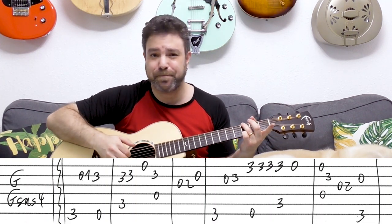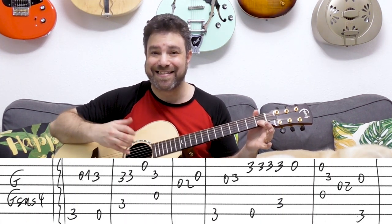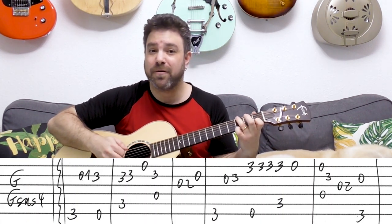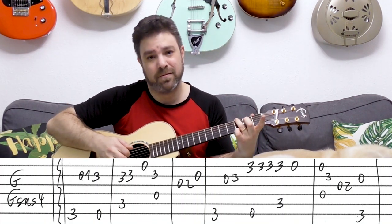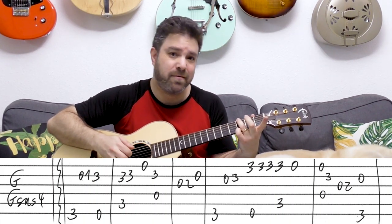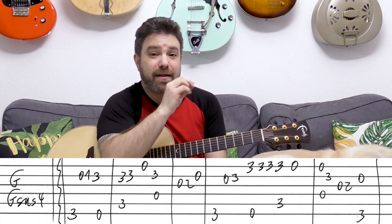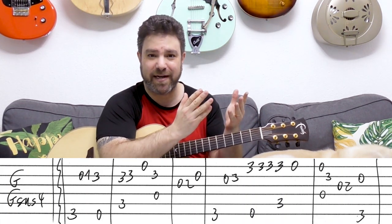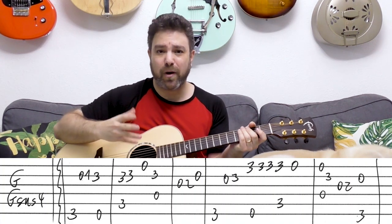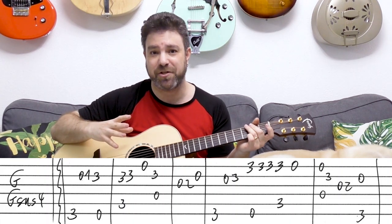You start with G, just a normal G chord, and you just arpeggiate it. And then you add one on the second string to get Gsus4. You can just do a straight arpeggio, or you can play the three on the first string and then the second string. The change between the B note and the C note. Just experiment with different ways to play this G, Gsus4 arpeggio sequence.